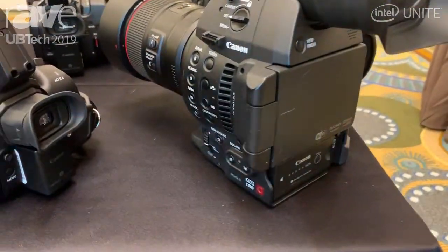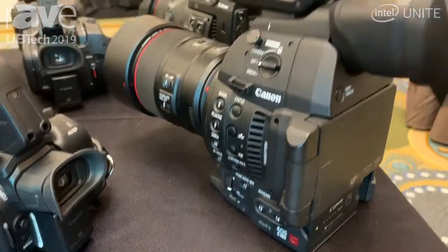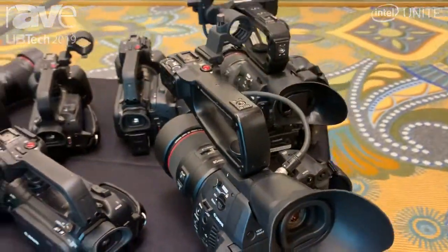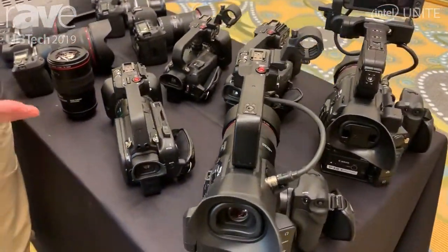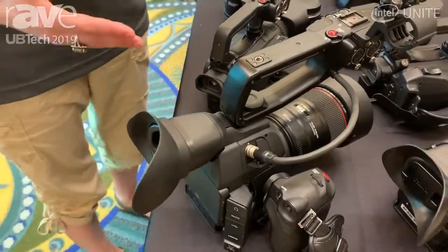including peaking, zebra, a waveform monitor, built-in neutral density filters, and Canon log. The C100 Mark II is going to give you 12 stops of dynamic range, and it also gives you the ability to use any of our EF or EFS lenses.